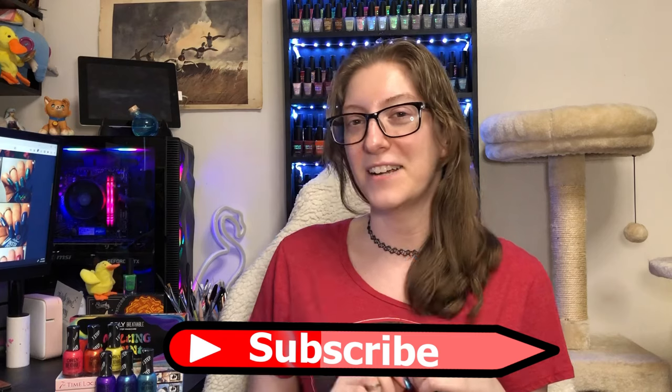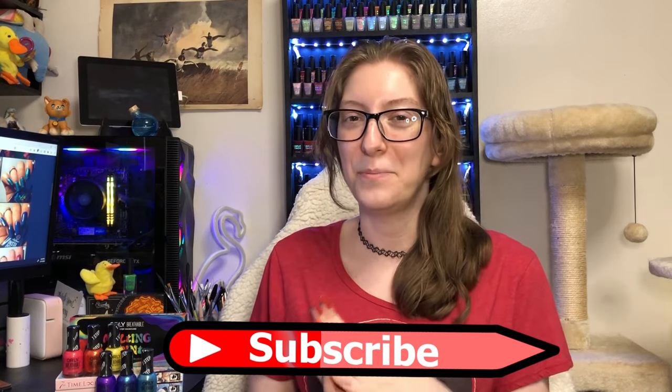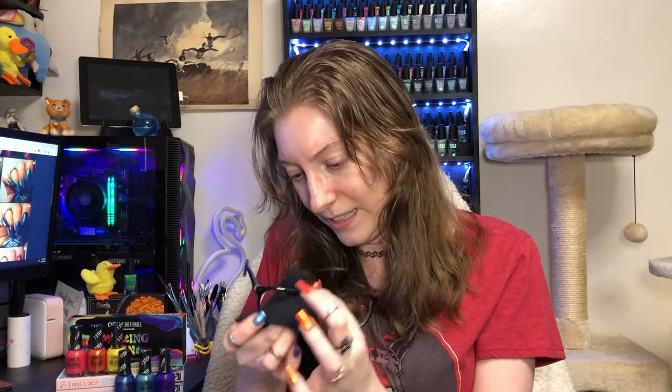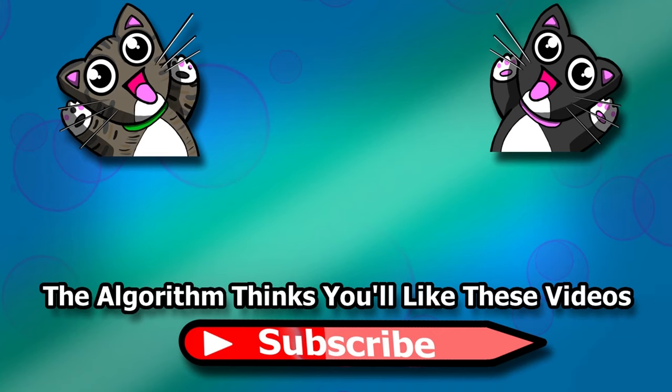If you enjoyed this video, please consider hitting that subscribe button — it would mean oh so much, and I hope you enjoyed the video. Bye! My glasses — what is up with them? Why are they so blurry? I'd like to be able to see instead of just seeing the glare of that ring light.